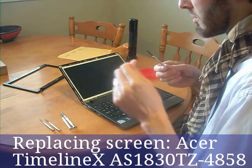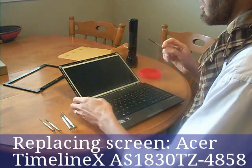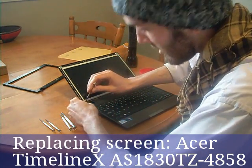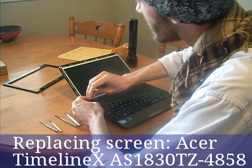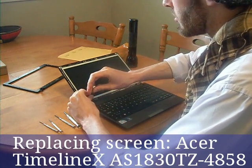We're going to use a medium sized clip. We've got a medium focused one. Use screws to remove.